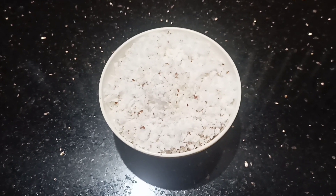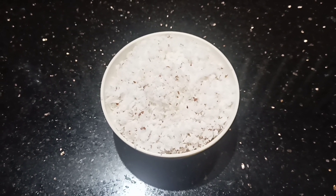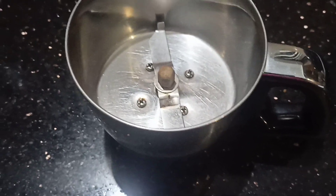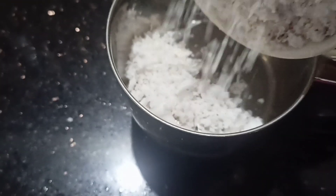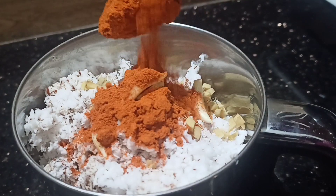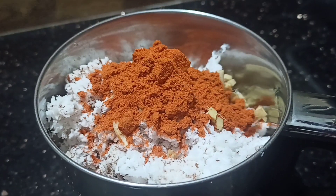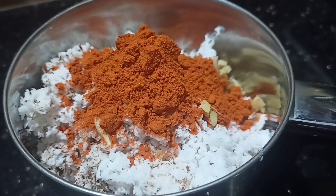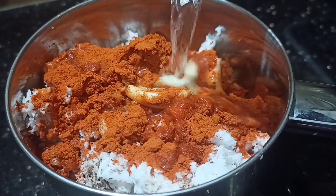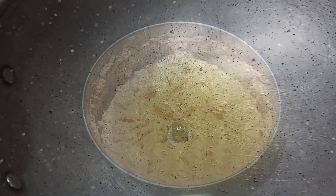I am going to put a cup in a jar and mix it. I added 1 tablespoon, then add 1 tablespoon more. I am going to put it in the tin, then add 2 tablespoons and 1 tablespoon.